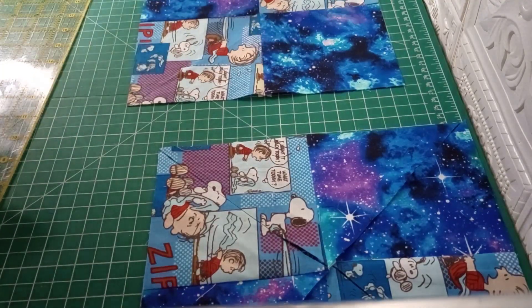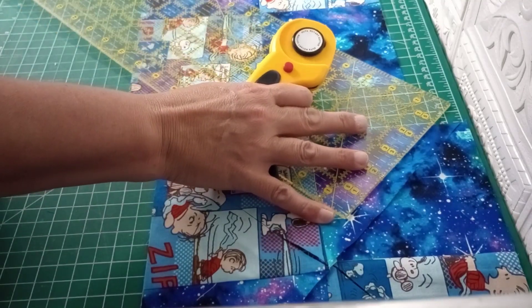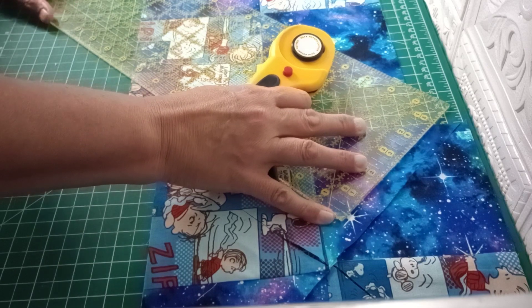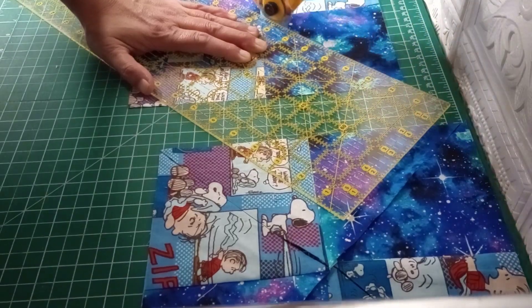So we're just going to go ahead and cut from corner to corner. All I'm doing is lining up the ruler with both corners and through the middle, and I just cut it down the center.